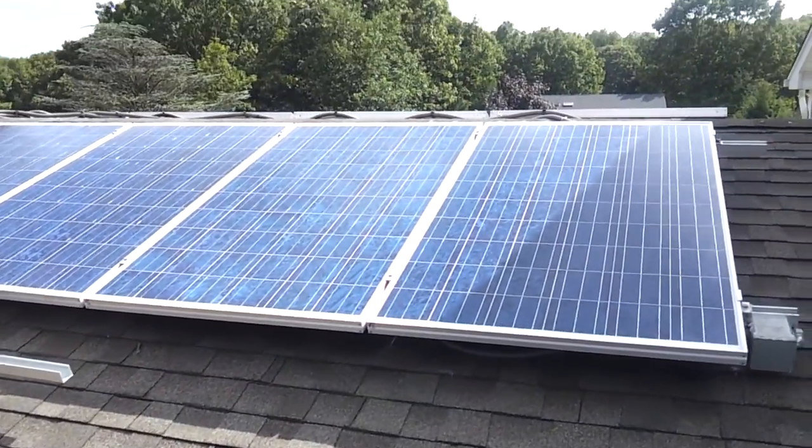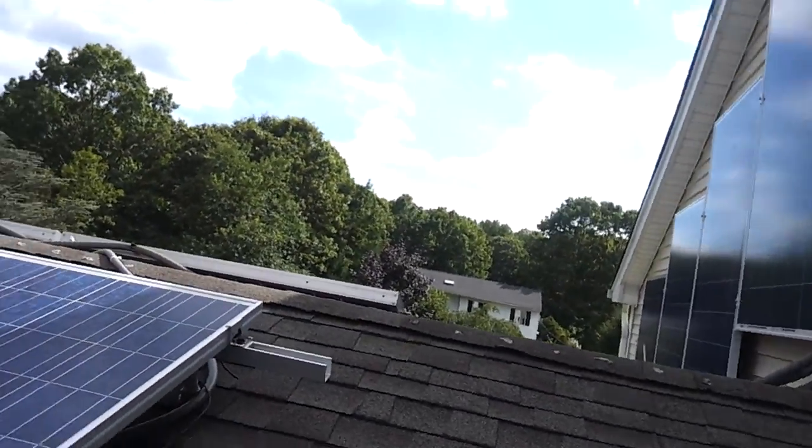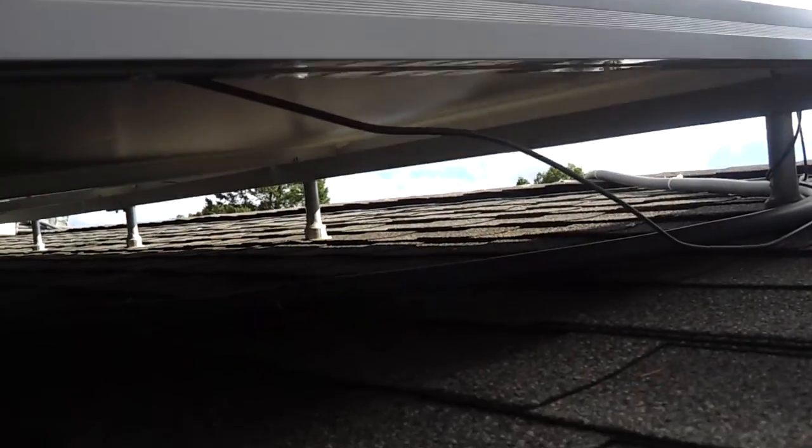Let me show you how it's done. You can see how the Enphase microinverters are all hooked up underneath here. See — here's the Enphase right there, right underneath the bottom. The cable comes underneath, connects right to the rail, plugs in right there, and you're done.